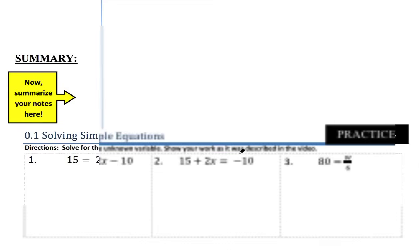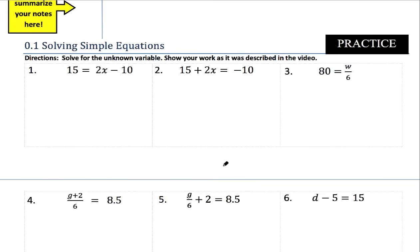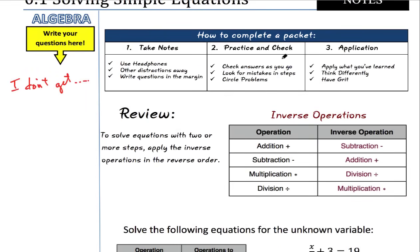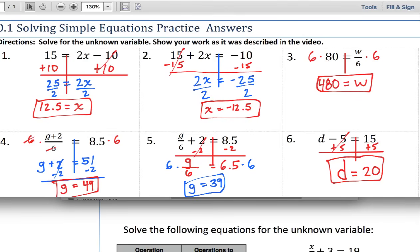After we take notes, we're going to practice. You can see we have a little part right here that says practice — that's where you get better at something. You've got to practice and you check in. You check your answers as you go. We give you the answers to the practice, because practice is just that. We're not going to put a grade on it because you're not good at it yet. We give you the answers so you can see if you're learning it correctly.